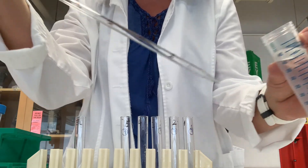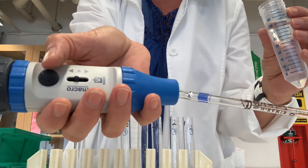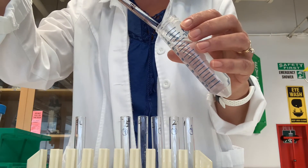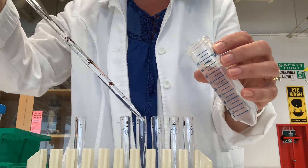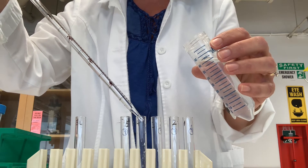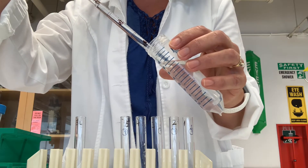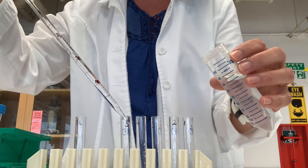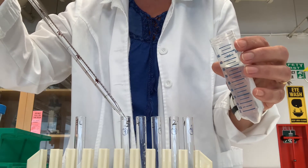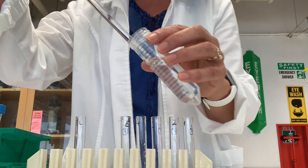When blowing everything out of the tip, we don't want any liquid remaining. I'm pressing the button to blow everything out. Here's our delivery of three milliliters into tubes two through five. I will now add six milliliters of water to our blank tube.